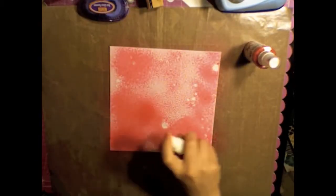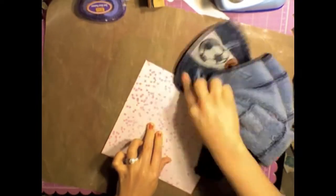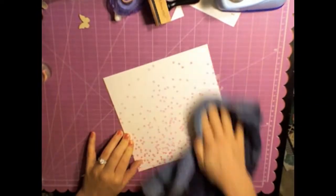I'm using some 8x8 Heidi Swapp resist paper and I used Primrose and Sweet Cherry, and I'm going to go ahead and wipe that off but then I'm going to come back in with some water. She actually used Windex on her channel but I use water and it works just fine.